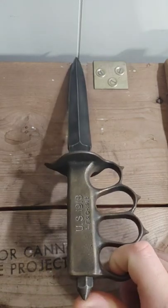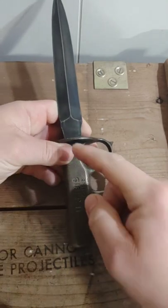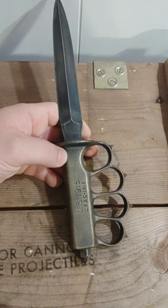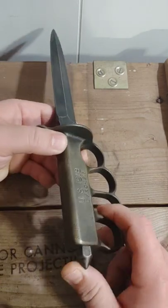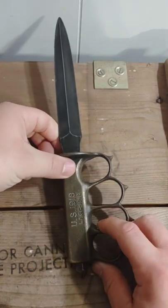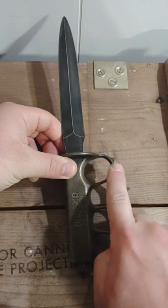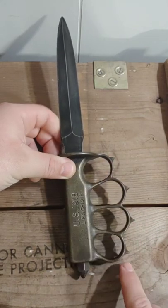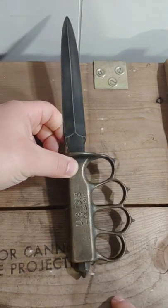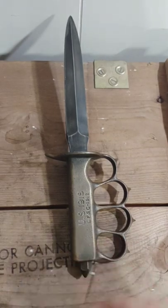There's a steel spiked nut on here — the blade tapers down, goes through, has threads on it, and the nut threads on to keep the blade in place nice and tight. A lot of people call that a skull crusher pommel because of the spike shape. And in addition to that, with the brass handle being knuckles, they also cast spikes onto each piece of the knuckle.